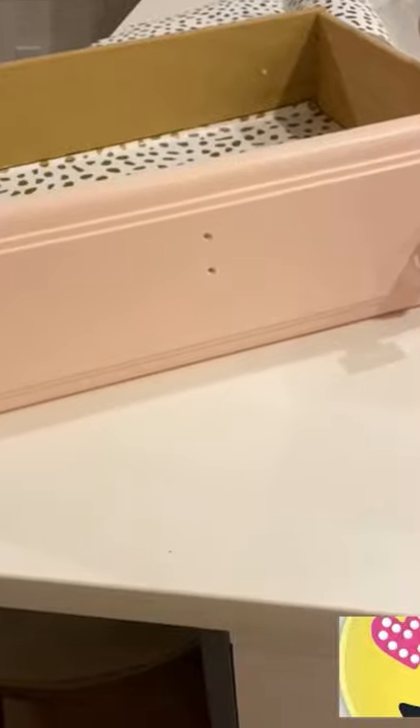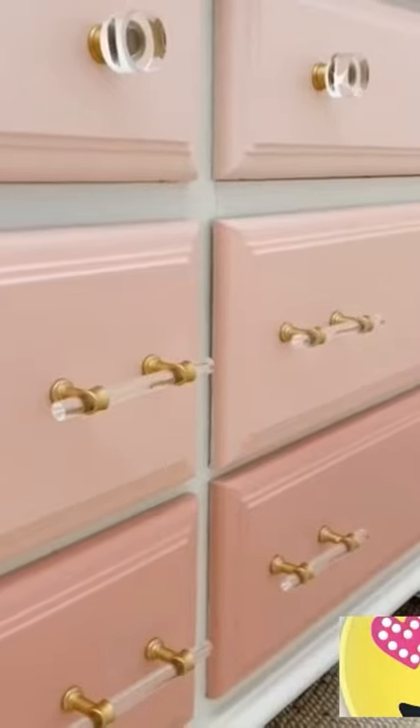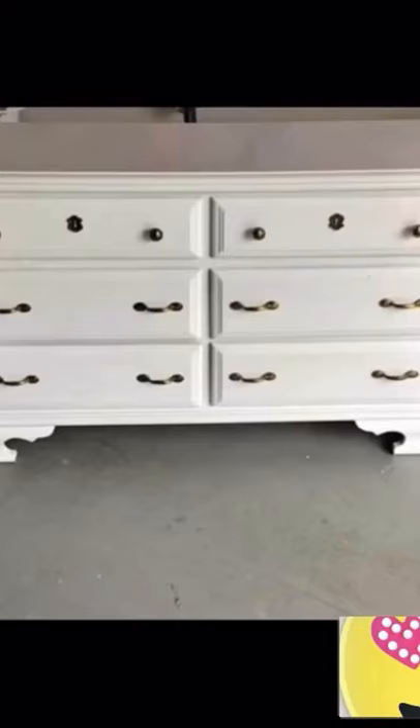I filled any holes in the dresser with wood filler and then added these gorgeous and affordable dresser pulls from Amazon. Less than $100 and a few hours later I had my dream dresser.